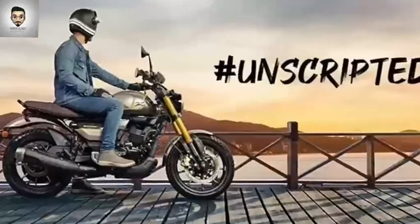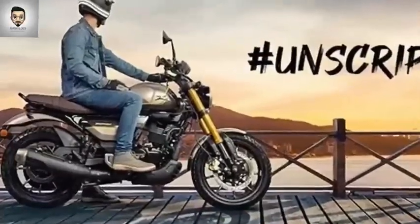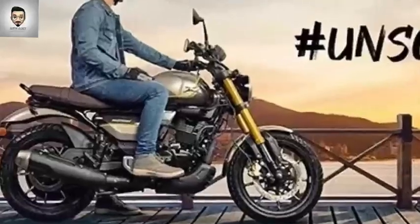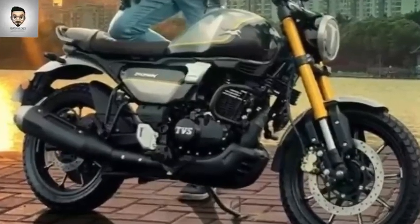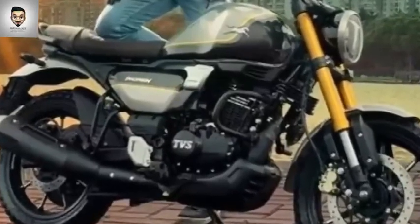The engine is a 223cc unit. The power output is 20 bhp and 20 Nm of torque. The bike is very powerful.